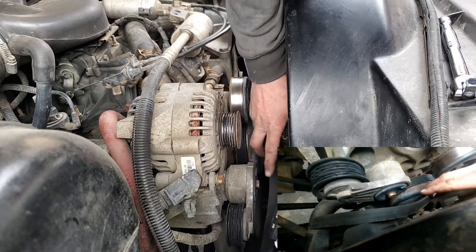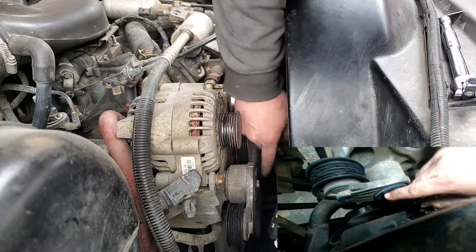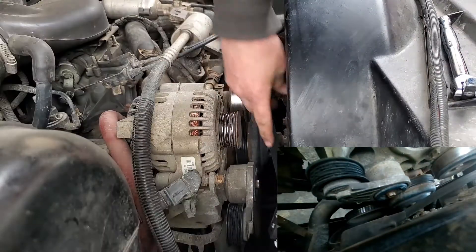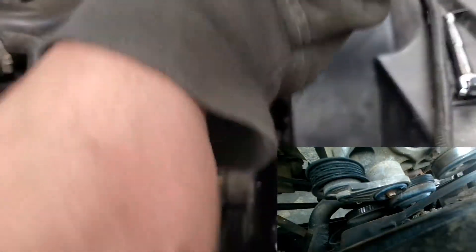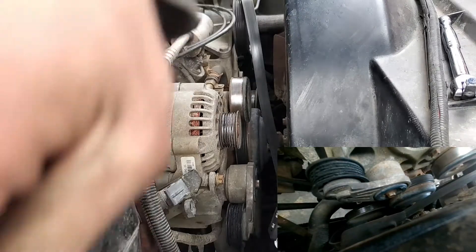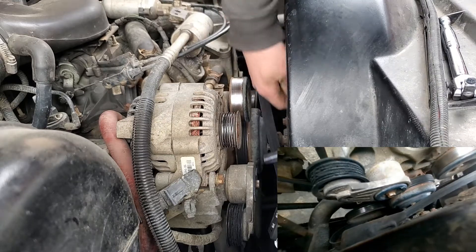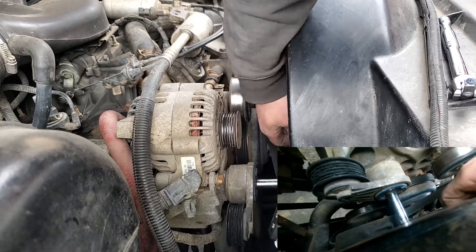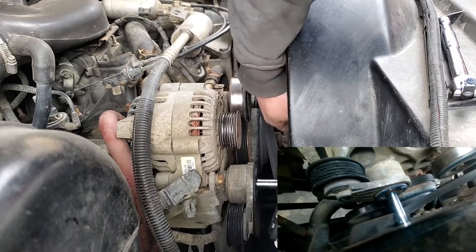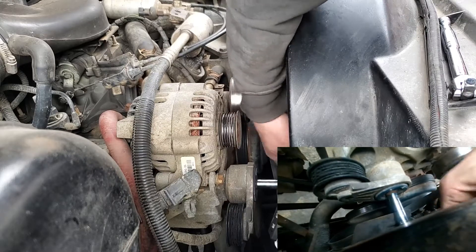We're going to pull the belt away from the tensioner. We're going to use a 1.5 inch socket to pull this bolt out here. Make sure it's on all the way so you don't strip it. Mine's not on there that tight so I'm able to just ratchet it right off.